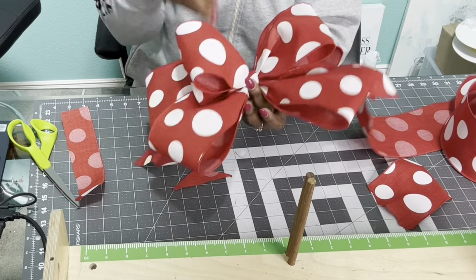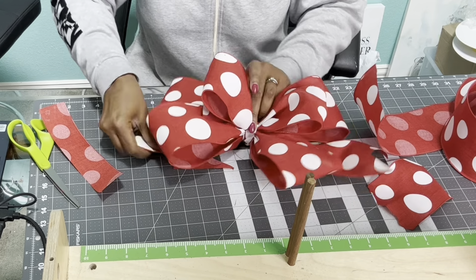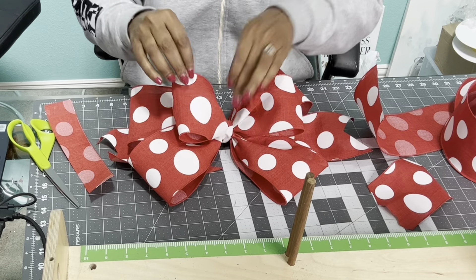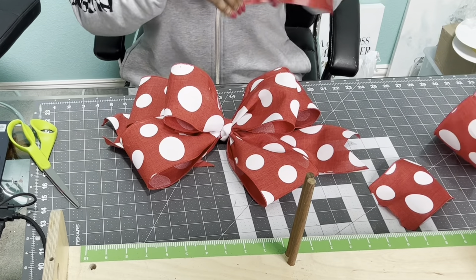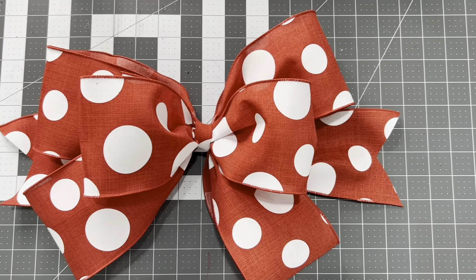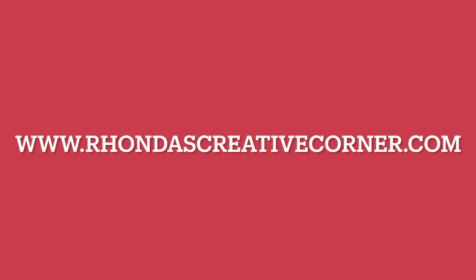Once you get that tied on, I'm fluffing the bow again — I just want to make sure everything is as perfect as possible. Look how beautiful this bow is! This is a four-inch one-ribbon bow. I hope you guys are enjoying the Bowlicious Bow Series — this is our second bow and I can't wait to make more. Before you go, please like, comment, and subscribe to our YouTube channel and all of our social media, Ronda's Creative Corner. Please share — sharing is caring! Until next time, bye!